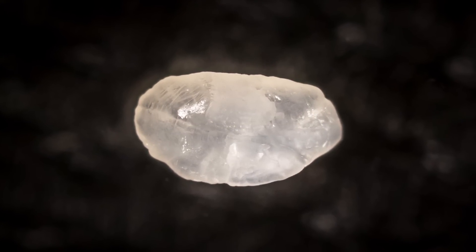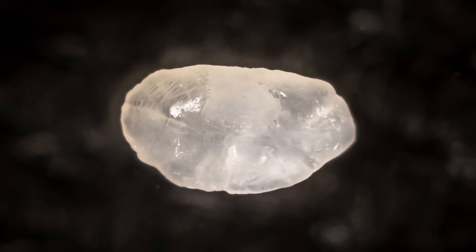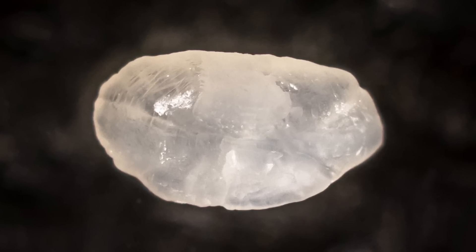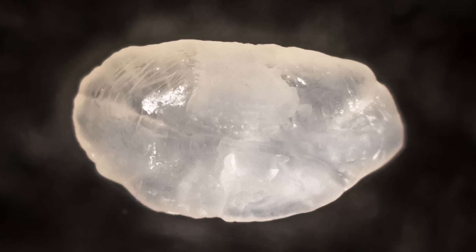What we're also doing today is otolith extraction. Otoliths are bones that are in the ears of fish. When you extract them, they appear as a white structure — it's a bone, and we can calculate the age of the fish. By counting the rings of age, like you would do on a tree, you can calculate the age of the American eel.